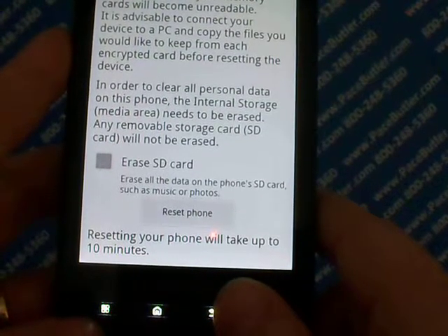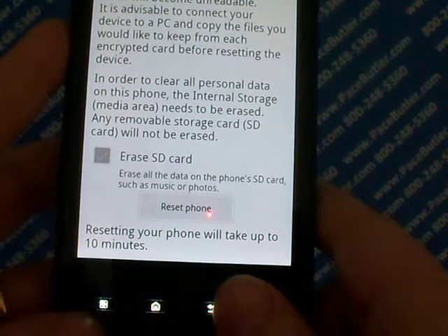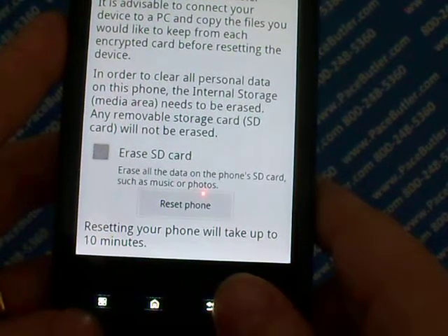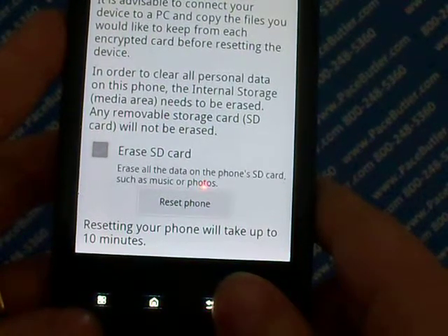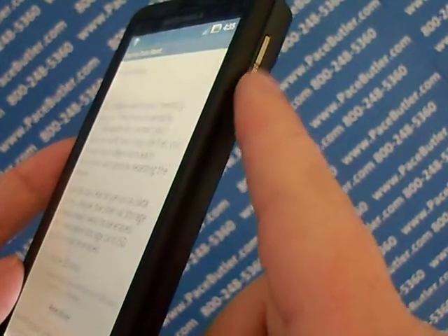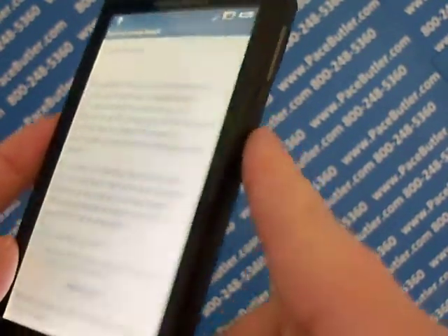Now, if this doesn't work, while the phone is turned off, you can press the home key and power button simultaneously and the device will power on. Keep holding the buttons down until the recovery screen appears, which is the exclamation mark in the triangle with the Android figure. Then press both volume keys on the side at the same time, and use the volume key to scroll down to Data Factory Reset. You can use the power button for OK.